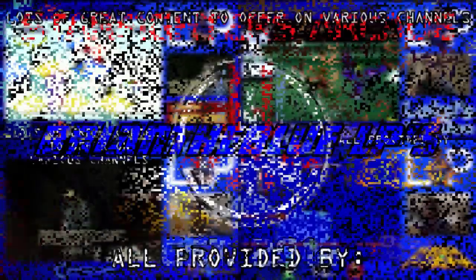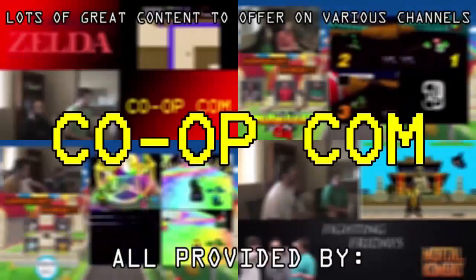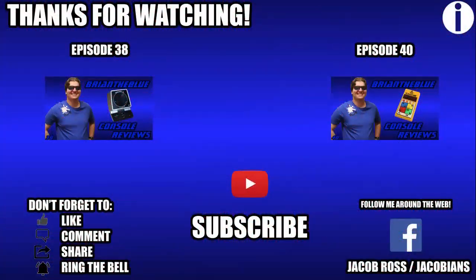If you think I missed anything, please leave a comment. If you like what you see, leave a like. If you think others could get knowledge out of this, share this video. And if you want to see more, go ahead and subscribe. Now if you'll excuse me, nostalgia is calling.